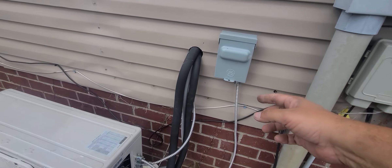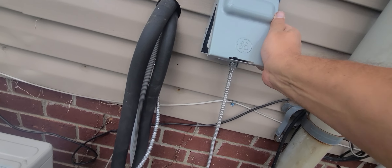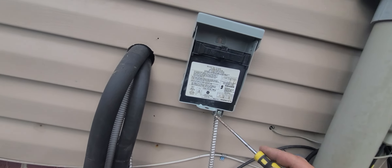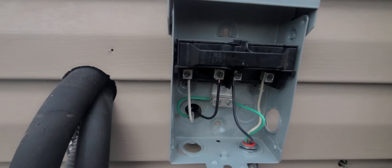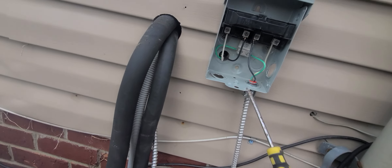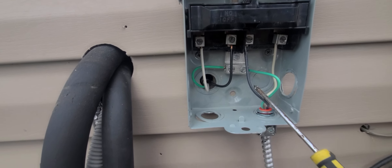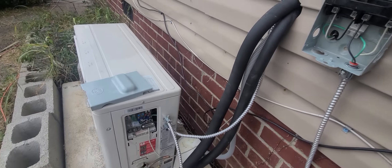From this breaker box you can see you only have one wire coming out of it. This is my power coming from the circuit breaker box into this quick disconnect. Wire this up and then run this wire from the other side of the disconnect all the way into the unit.